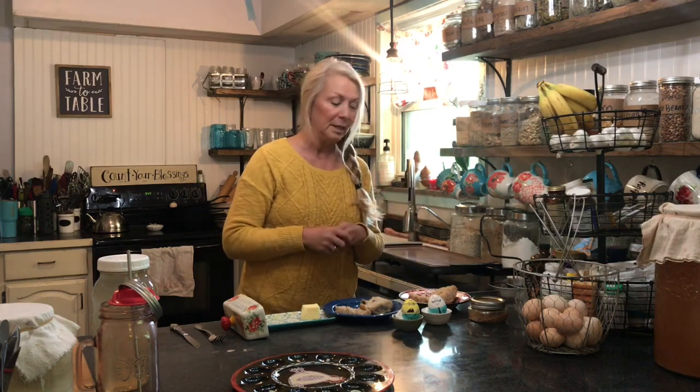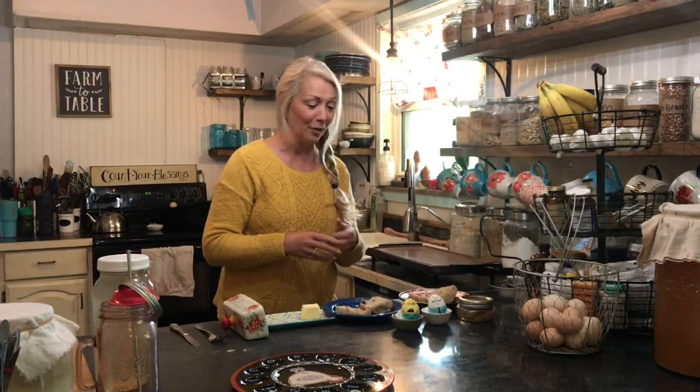I'm going to warm them up on the grill and kind of toast them up, and put cinnamon and brown sugar on them. Then we're gonna have some hard-boiled eggs that we made — our son made some cute little hard-boiled eggs and drew on them.